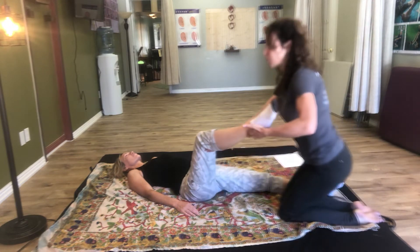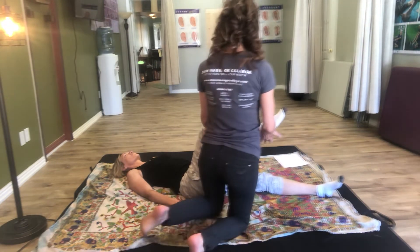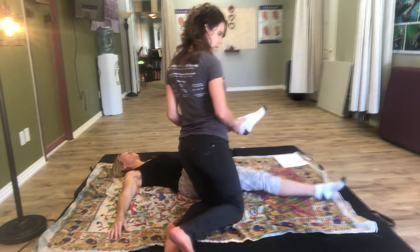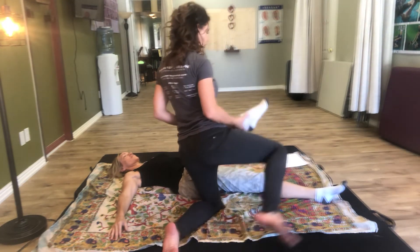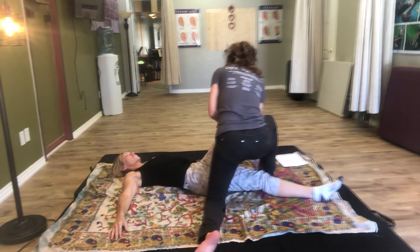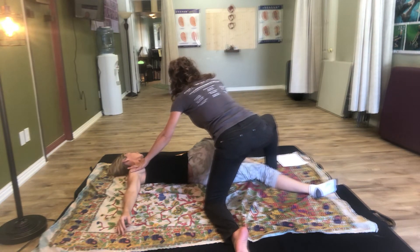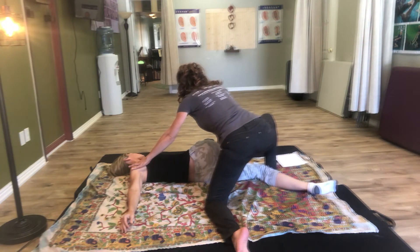I'm going to lift under her popliteal space and lift under her ankle, swing around and hold again under the ankle and heel and under the popliteal space. Then I'm going to take my foot — the one more inferior with respect to her body — and put it across her straight leg, and place her right foot by my foot. I'll move her arm out a little bit and support the shoulder, just pressing on that IT band right above her knee, superior to her knee, and press that knee down to the ground.